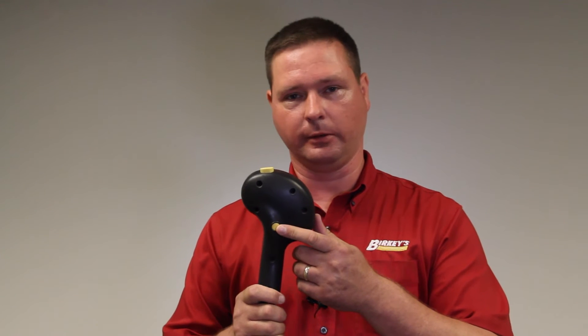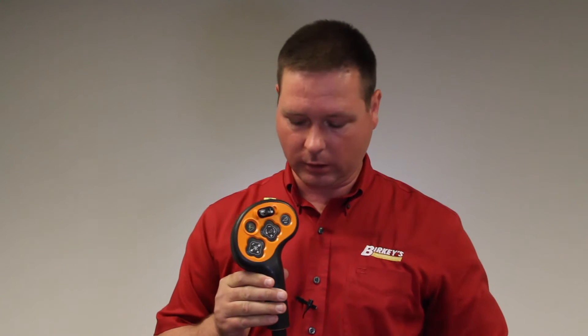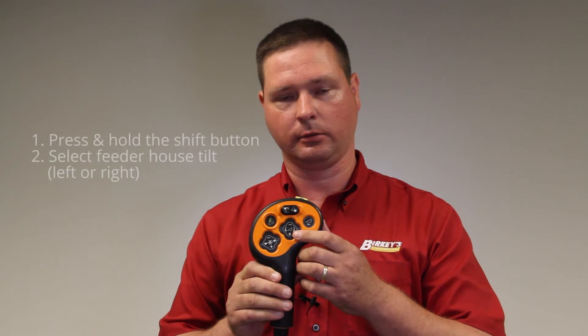The function of the combine relies on two buttons to adjust the steering of the machine left or right on the guidance line. The first button is on the back side of the handle — it's the shift button. We press and hold the shift button. On the front side, you have your feeder house tilt left or right. If you need to move to the left, you press the shift button and press the feeder house tilt left button. This will move the machine whatever the nudge increment is set in the display, left or right of the guidance line.